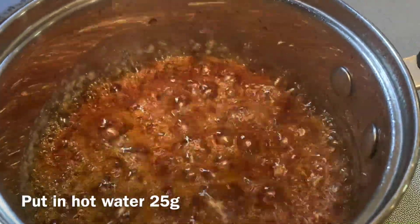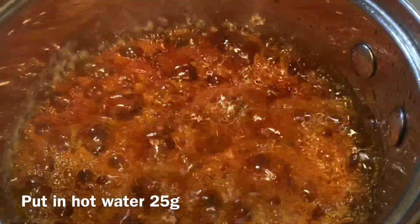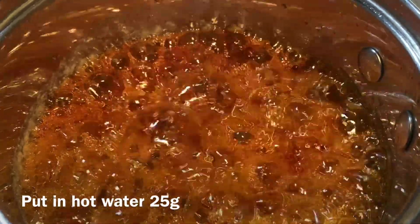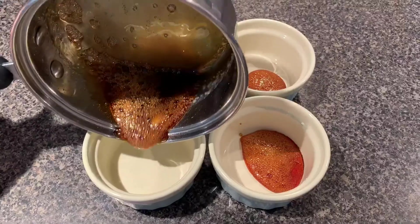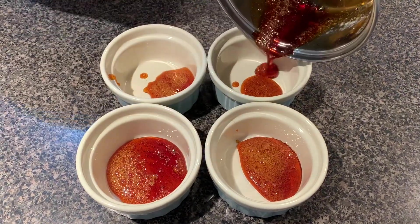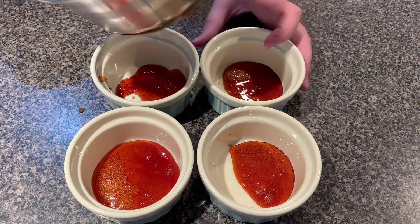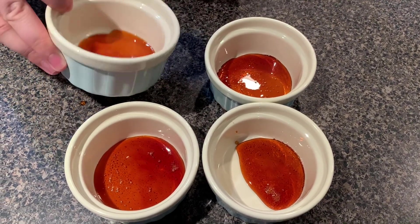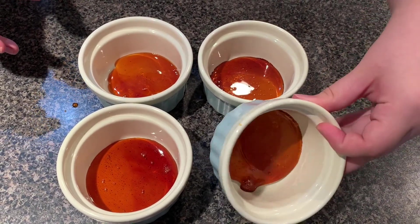Turn off the heat and add hot water from the kettle. It will stop the caramelization and prevent burning — the syrup will change to the right color. Quickly pour your caramel into the ramekins. The bottom of the ramekins should be covered with caramel. Do it as quickly as possible and rotate the ramekins for even covering. All the caramel can fill 6 ramekins if you distribute them evenly.